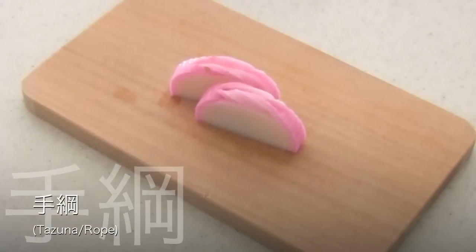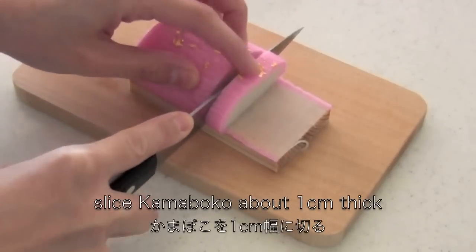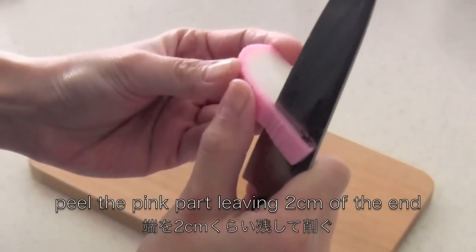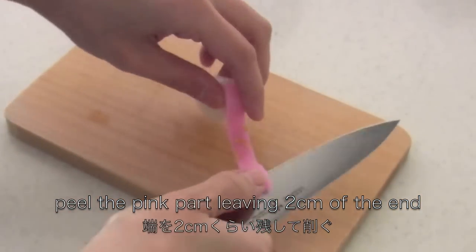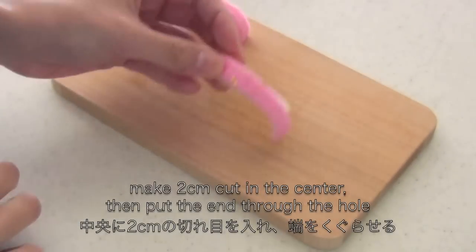The next one is Tazuna rope. Slice kamaboko about 1cm thick. Peel the pink part leaving 2cm off the end. Make a 2cm cut in the center then put the end through the hole.